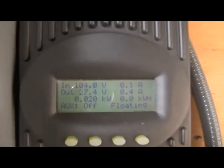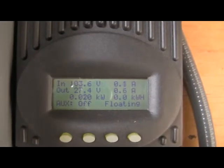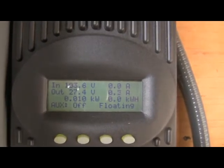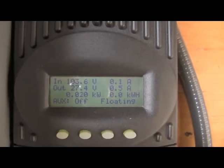Right now we are producing some power — the batteries are completely full and it's in float right now. The system has four different charging profiles that it will use depending on the state of charge of the battery.